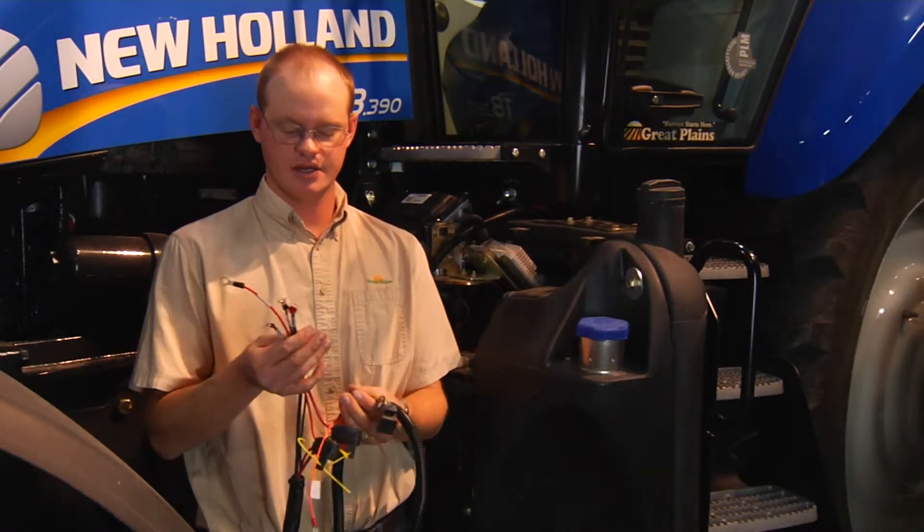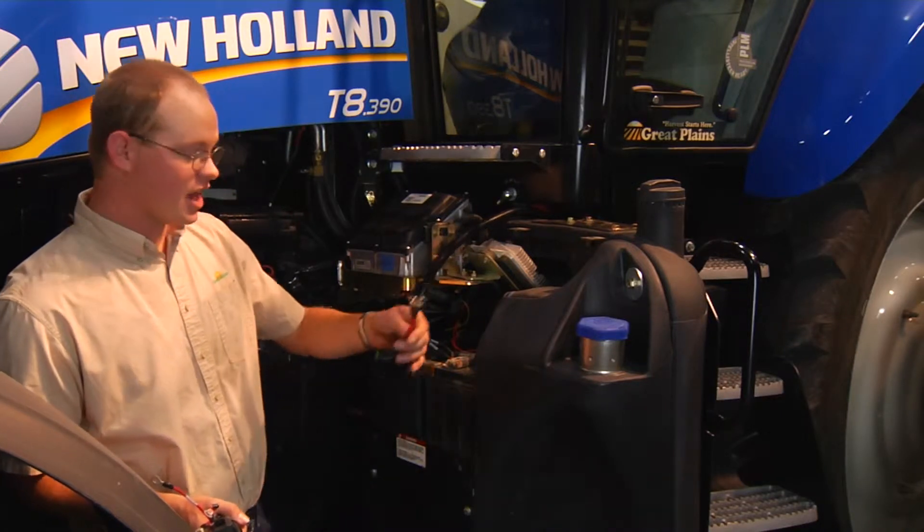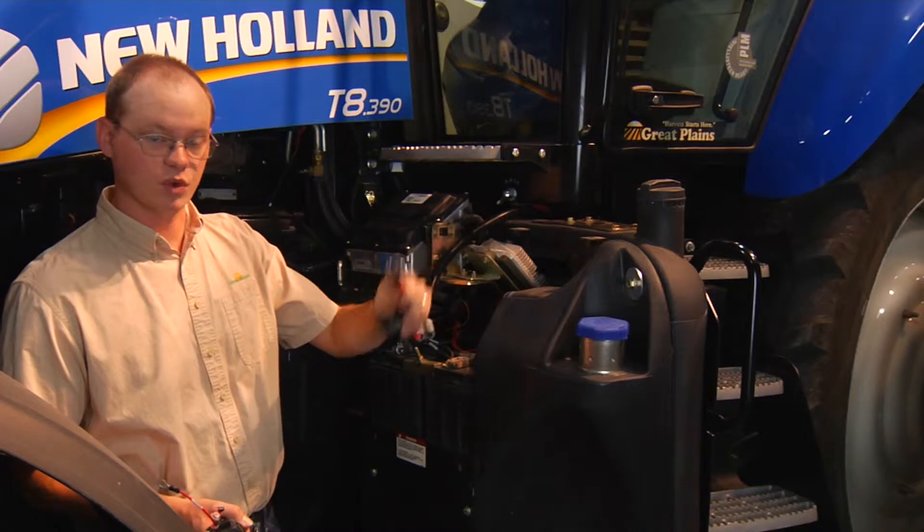I've got a cab harness here in my hand. You can see off the one end I've got two red and two black wires. These wires need to go directly to the battery to get power for the monitor. You may also have additional connections that need to go to the battery, such as if you have Roe Pro air compressors or True Count air compressors on the planner. As you can see here, I've got these connections as well, and there's a large fuse on these too.